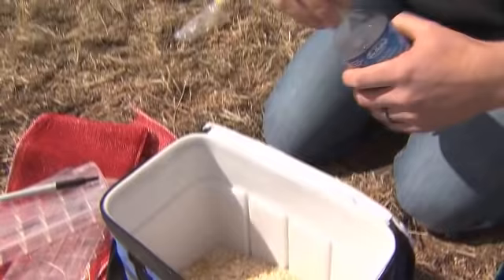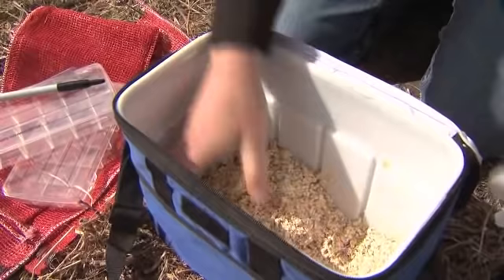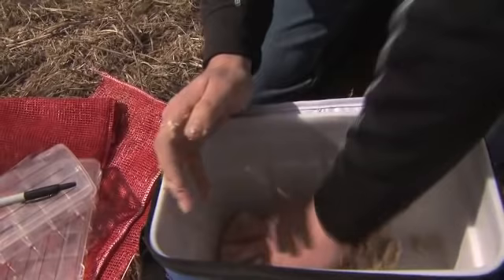I'm just going to start to mix it now. I can already tell I'm going to need a little bit more water. What we're mixing for is just so that everything will stick together. You can see that it is kind of nice and pasty now, so it's holding its form — that's going to be a good consistency that we can use to build the baitball.